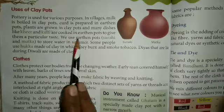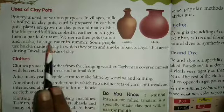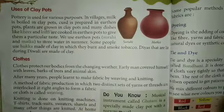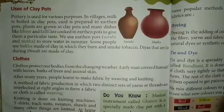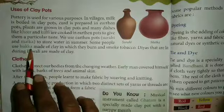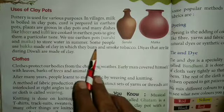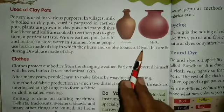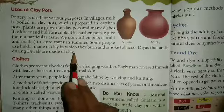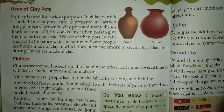We use earthen pots — सुराही and मटका — to store water in summer. कर्मियों की season में Some people use hookah made of clay in which they burn and smoke tobacco. The earthen diyas lit during Diwali are made of clay. दिये हम दीपावली में यूज करते हैं जो की clay से बने होते हैं।